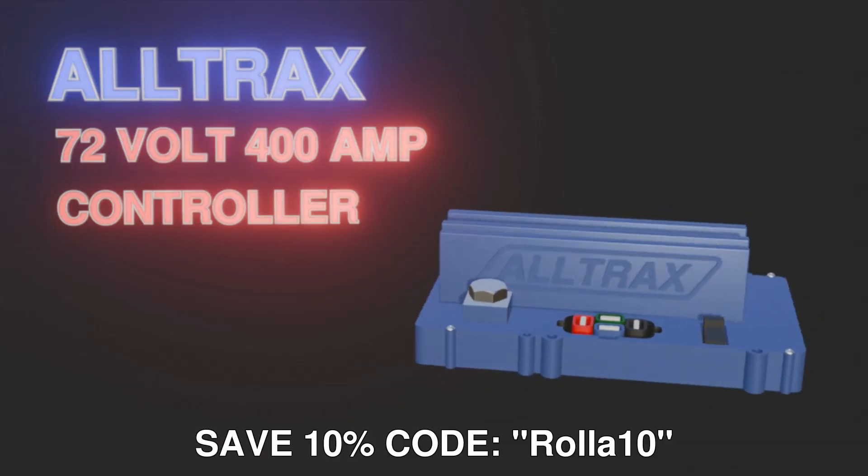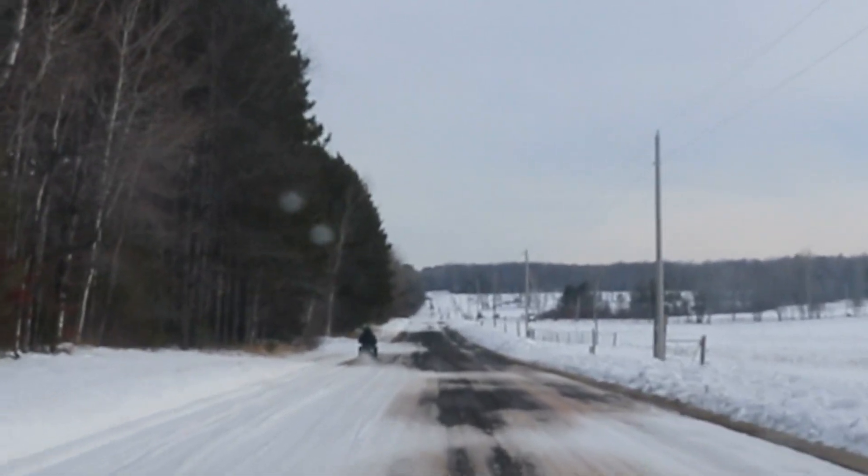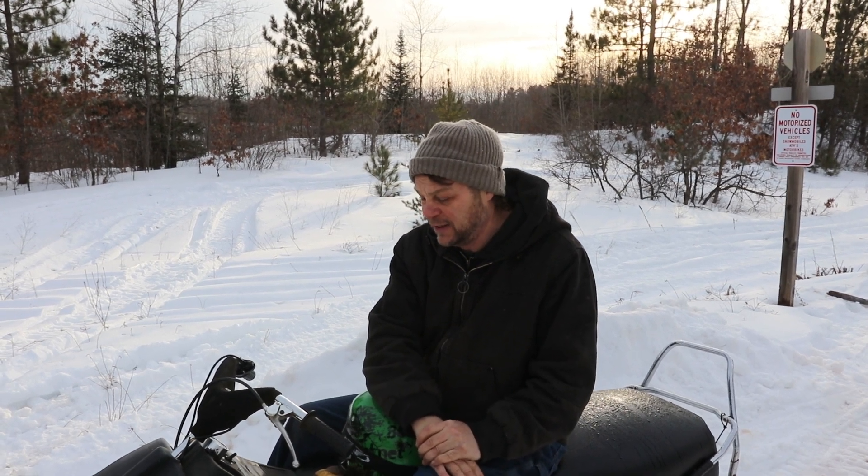What we have in there right now is the AllTrax 72-volt 400-amp controller. I took the snowmobile on a nice long run - nine miles total so far and we're at 67 percent, so she's dropping quickly. I pretty much have this thing pegged all the way. I was doing about 25 miles an hour coming down Hollander - I've got the clutch set for torque right now since I'm cruising around the woods. It's absolutely gorgeous on the trail and the sled is quiet, so you're just whisking away through the wilderness.